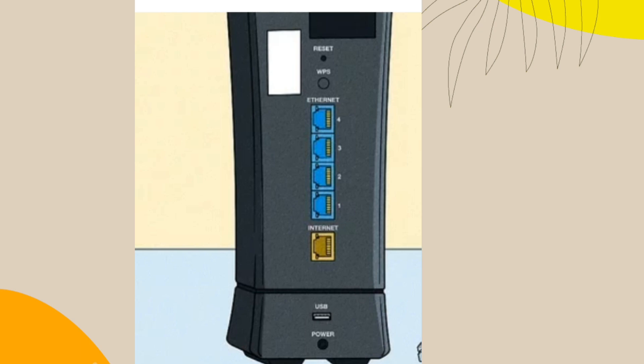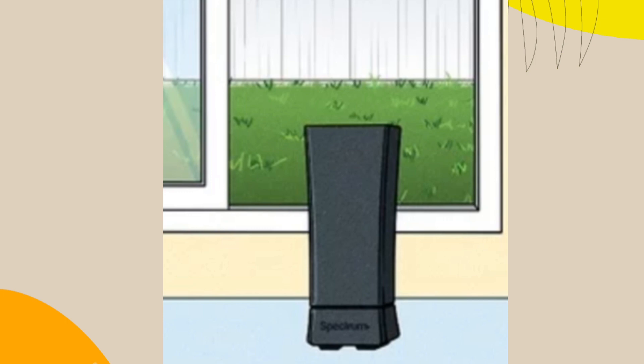Overheating can also be an issue. Try moving the router to a more open location.